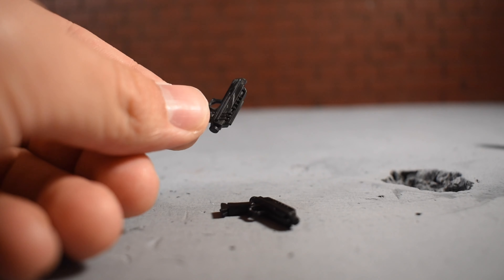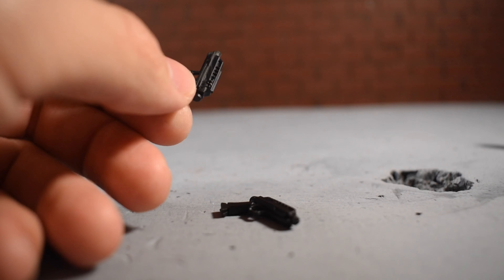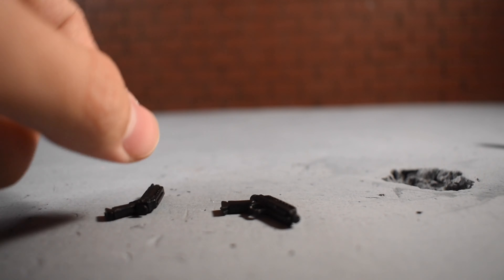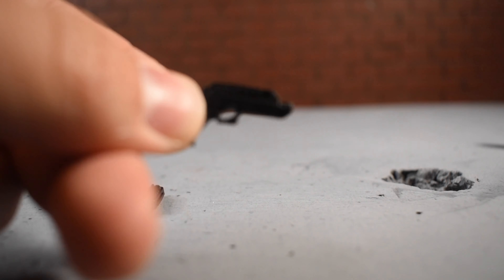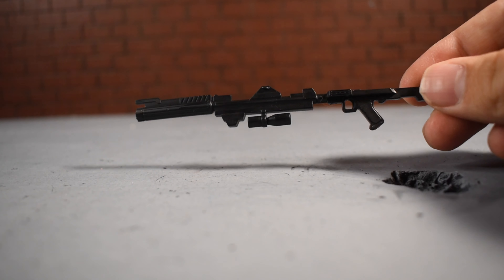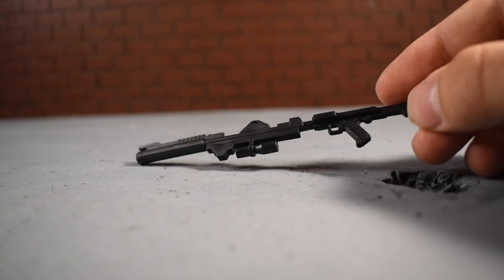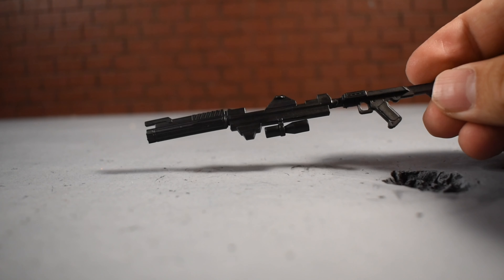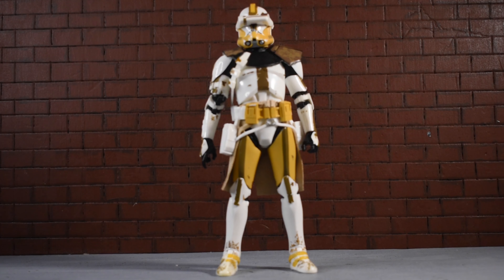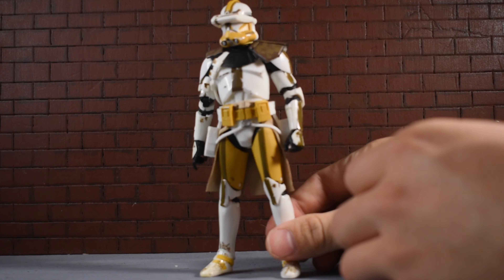So first, it comes with two small blaster-type pistols — they're exactly the same, just flat black with a pretty nice sculpt. The last accessory is a standard blaster that we've seen before with many other figures, and it is very nicely sculpted.